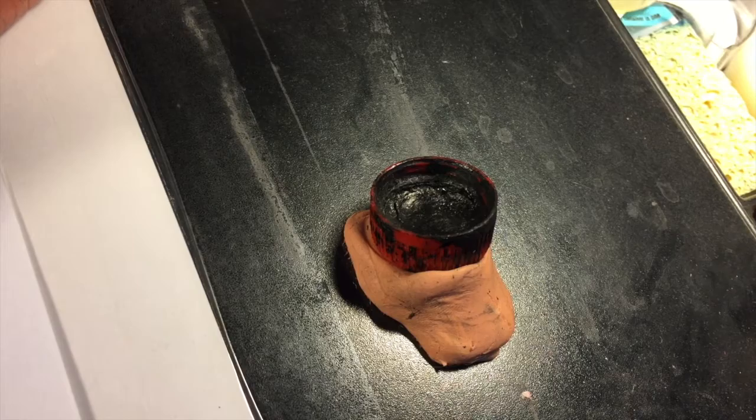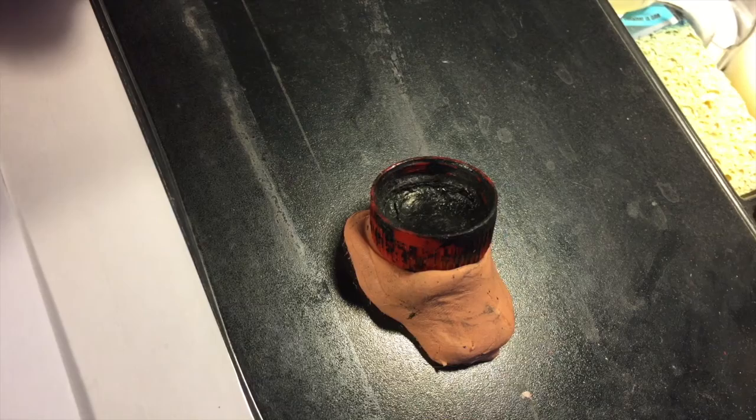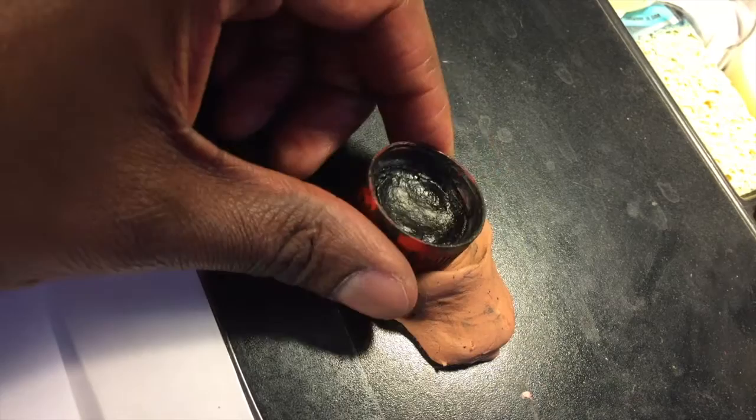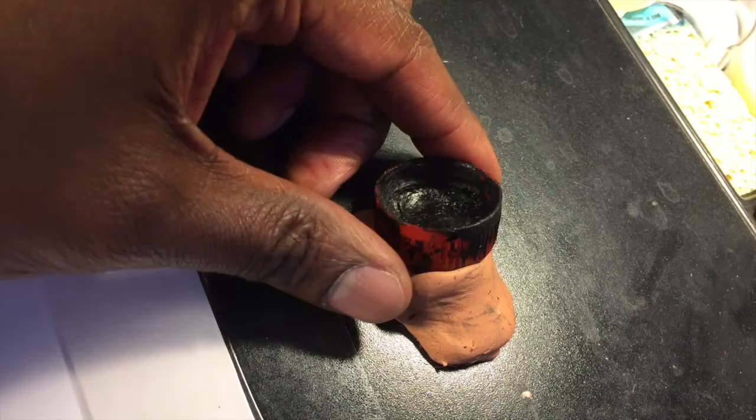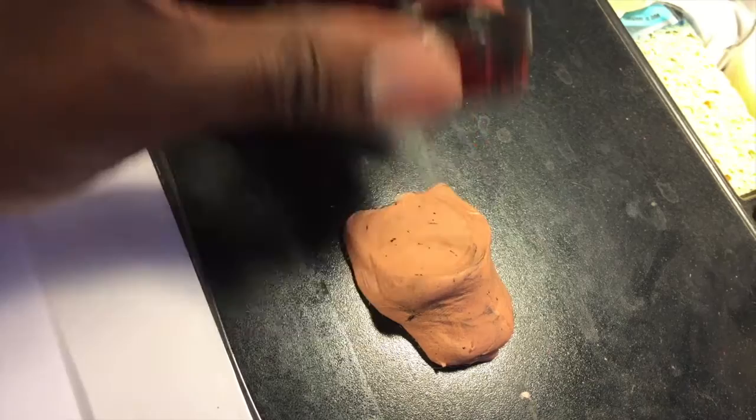I used to just let the ink dry up in the bottle cap when I was done using it, and after every few months I would have to take a screwdriver or a knife and pry out all of the dried-up ink. It wasn't until recently that I finally realized that's stupid. Now each time I finish using it I just take a piece of tissue and swab it out, so it always stays as clean as something you store ink in can be.